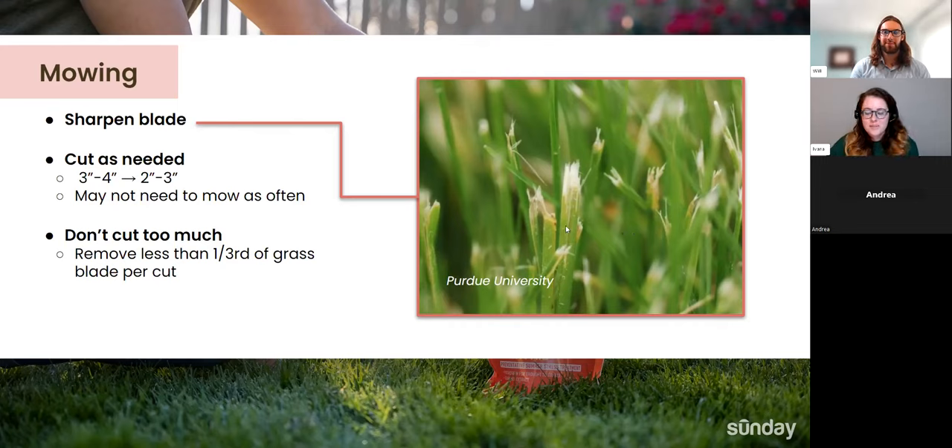Grass cycling — leaving clippings on your lawn — is usually a really helpful practice, as it leaves those nutrients in the ecosystem of your lawn. The only caveat is if you have a lot of weeds. If you're mowing when you have a lot of weeds, we do recommend bagging your clippings to make sure weed seeds aren't spreading. You can compost these clippings or take them out with the green waste at the end of the week. Just make sure you're not giving the weeds more of a chance to spread.